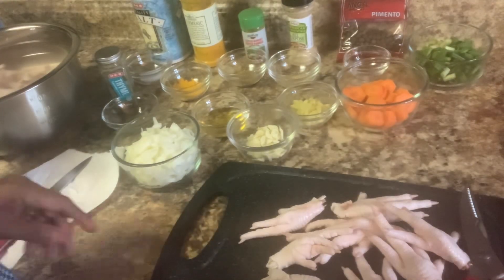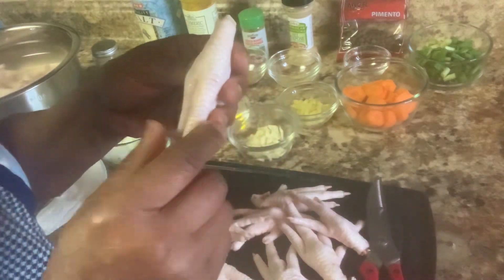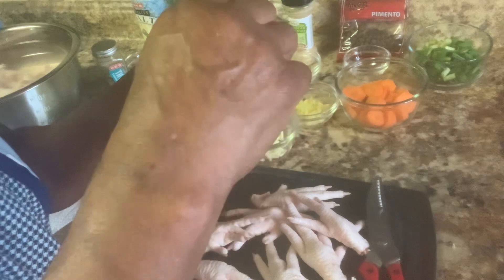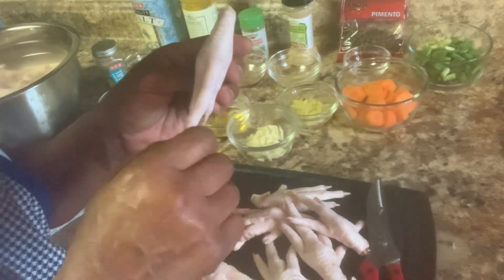We have these chicken feet. Sometimes the chicken feet come with a coating on top, and you have to remove that coating.